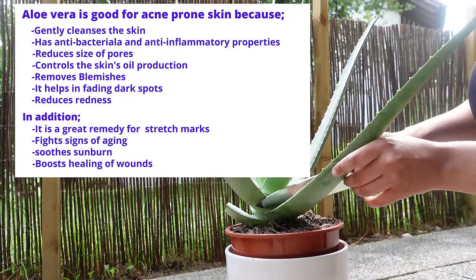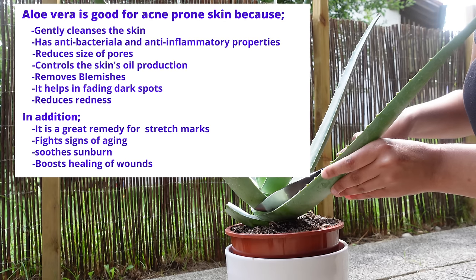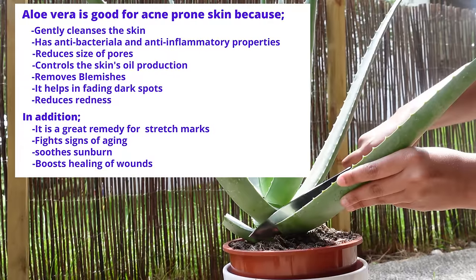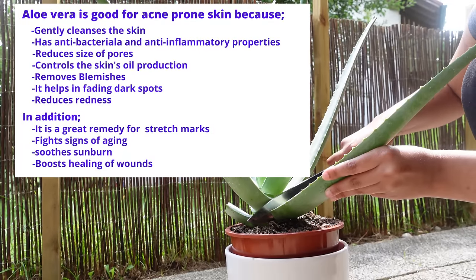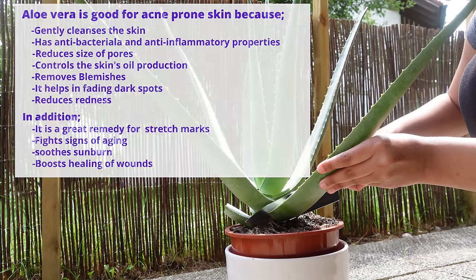Let's make some aloe vera gel. Aloe vera is good for fighting acne because it gently cleanses the skin. It has antibacterial and anti-inflammatory properties that treat acne without causing damage to the skin. It reduces the size of pores, hence reducing skin oiliness, and it eradicates blemishes.